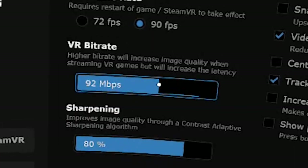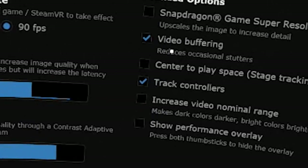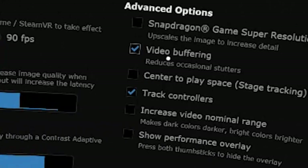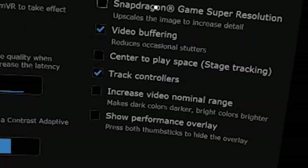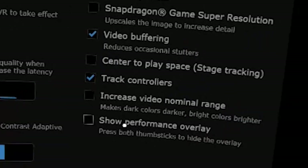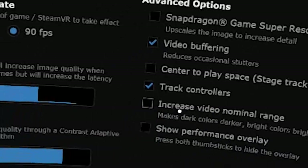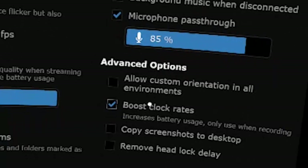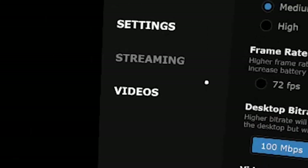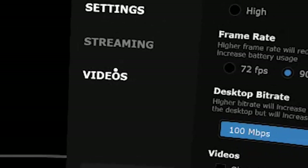In terms of streaming, I'm going to leave it at about 195 Mbps — not too fast — video buffering reduces occasional stutters, so I'll leave that on. This one I'm going to switch off because it creates some issues when I use it. I'll also leave 'increase video nominal range' off. In the settings, I'll turn off 'boost clock rates' since I'm not going to be recording that often.